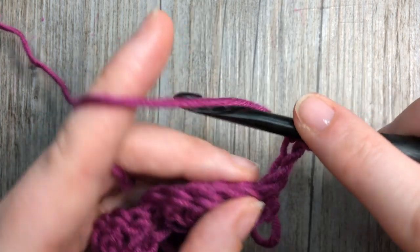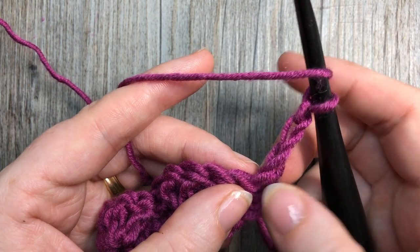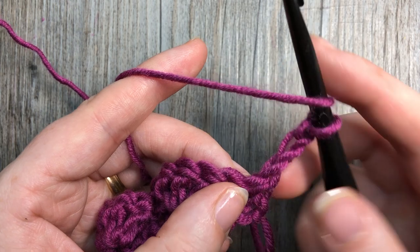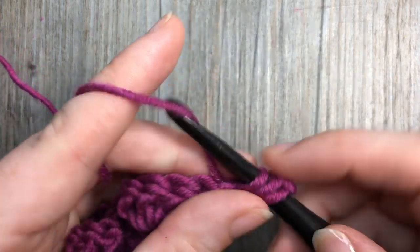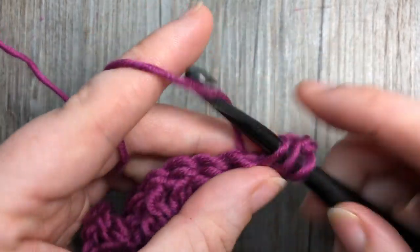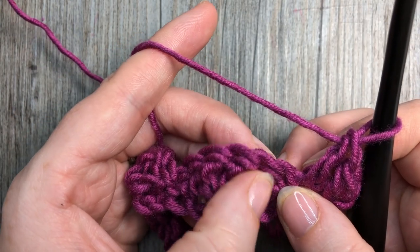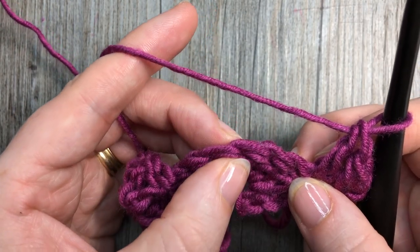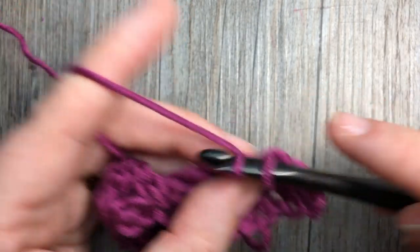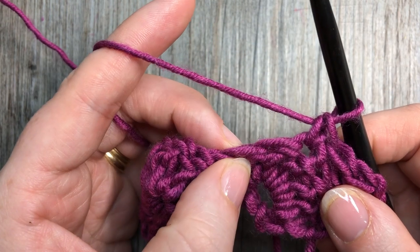For row two, you're then going to work two double crochet stitches into that same single crochet stitch down below — so into that single crochet work two double crochet stitches. You're going to skip the next two stitches which are double crochet, and into the third you're going to work a single crochet stitch. Skip the next two stitches.